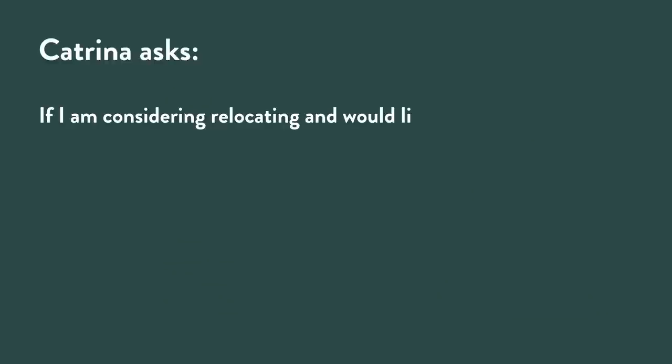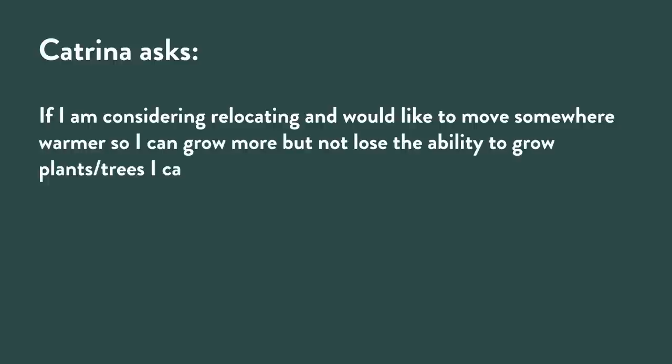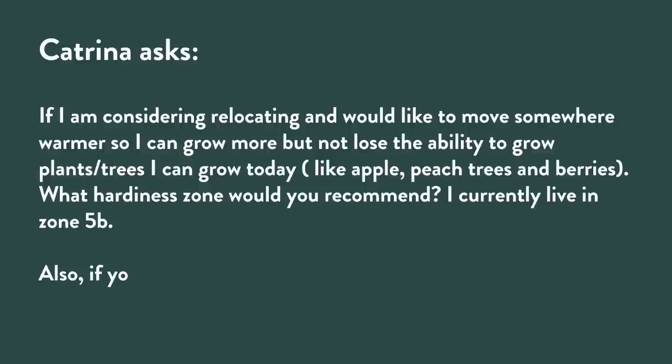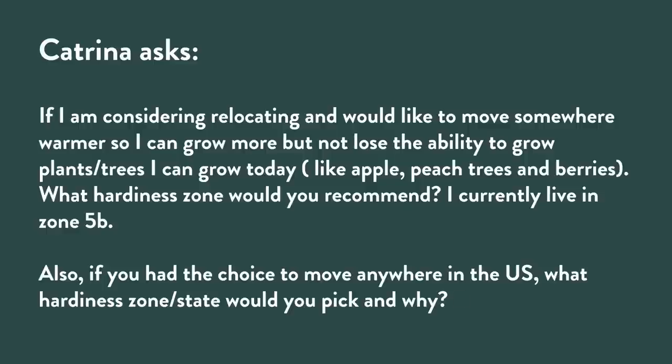What do we got from our listeners? Katrina sends us some questions — she's considering relocating and would like to move somewhere warmer so she can grow more, but not lose the ability to grow plants and trees like apples, peach trees, or berries, and asks what hardiness zone we'd recommend. Those all have chilling requirements, so you can't just move to a very warm climate and grow them — they need some exposure to winter chill. I think the ideal climate for this type of fruit is probably about USDA zone seven.